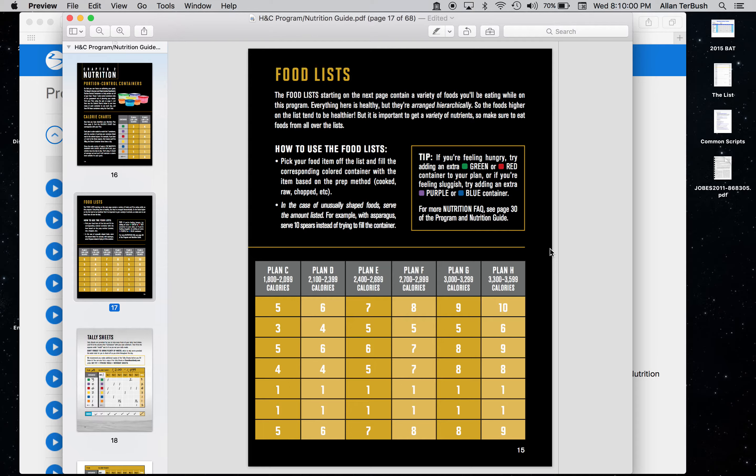Following the container method keeps your macros pretty good — probably around a 40-40-20 split between protein, carbs, and fat, which is a solid macro ratio and a good place to start. For me on Plan E I would get six green containers, four purples, six reds (proteins), four yellows, one blue, and one orange plus six tablespoons. You just divvy that out through the day.